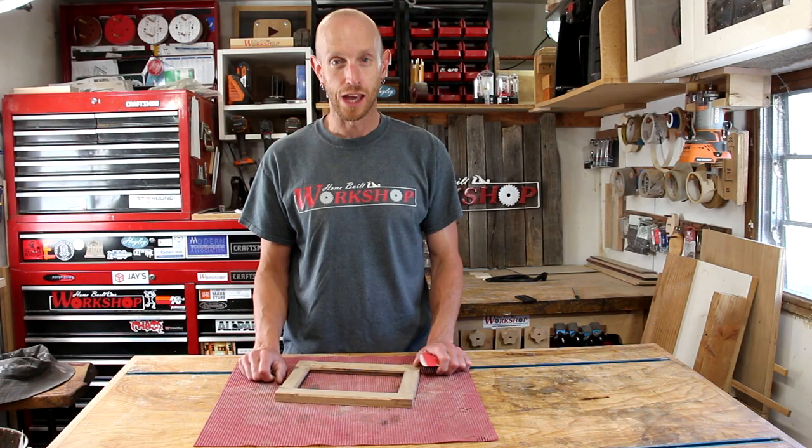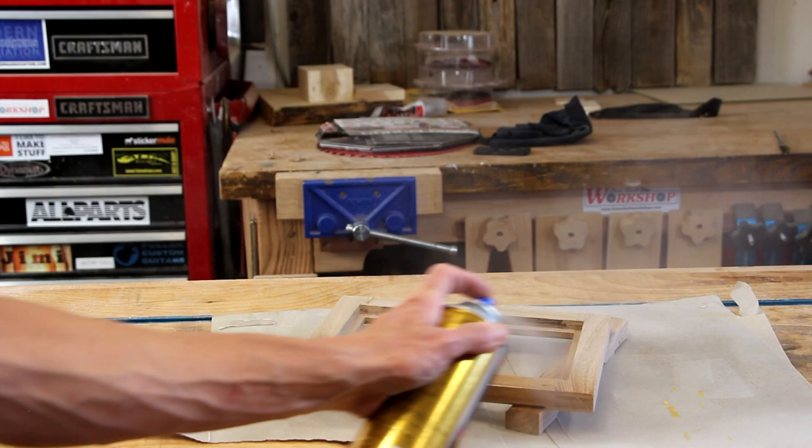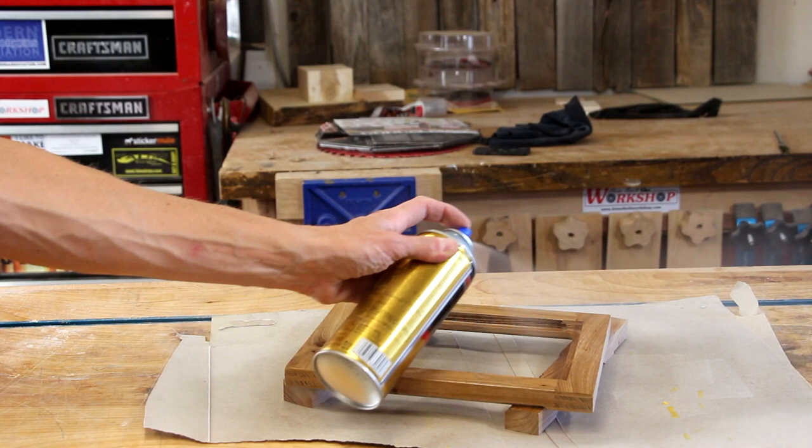And now we sand — just a little bit of softening the corners, breaking the edges to make it feel nice in the hand before applying some finish. For the finish, we're going really simple: a few coats of spray-on polyurethane. This wasn't my first choice — I really wanted to use lacquer because it dries so much quicker, but lacquer is sold out everywhere I go. It's crazy.